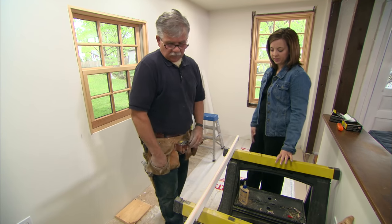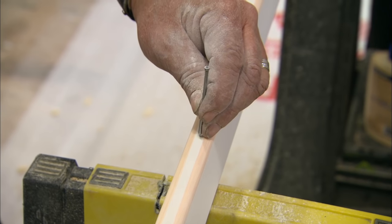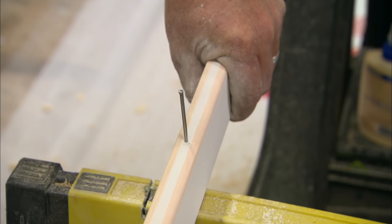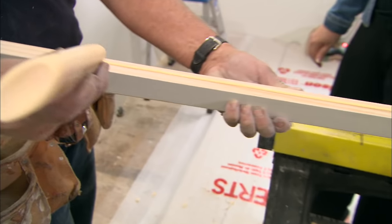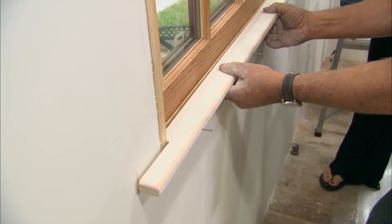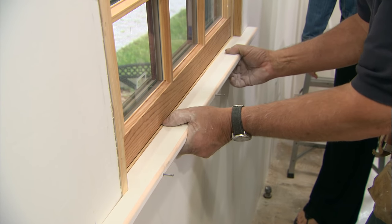The next step is to nail it to the window. I'm going to nail it right through the center of the nosing — eight penny finish nails, two and a half inches long, should be perfect. We want it to stay, so we're going to glue it and nail it. I'm going to position it where I want it on the window and drive the nails in.